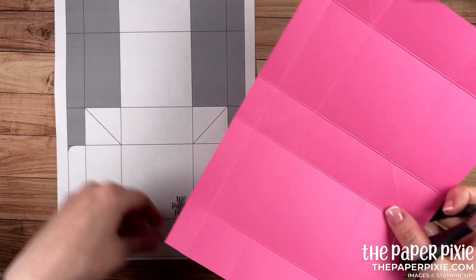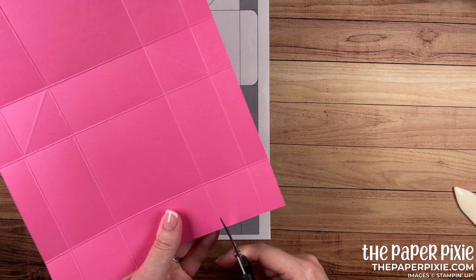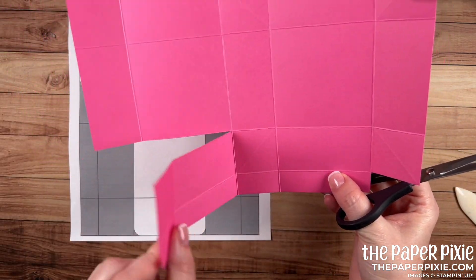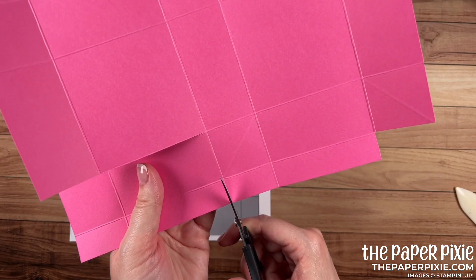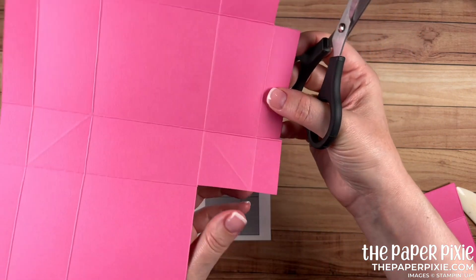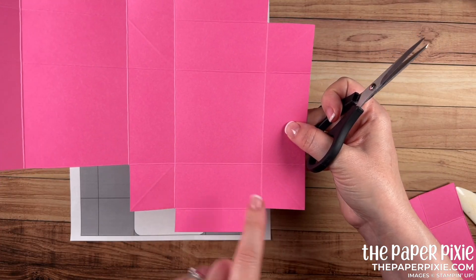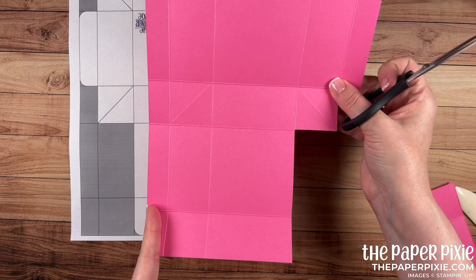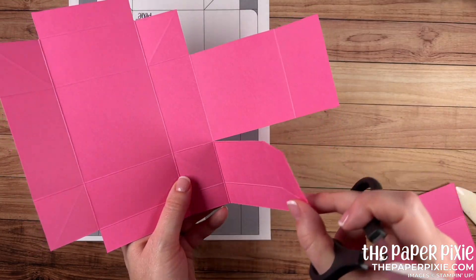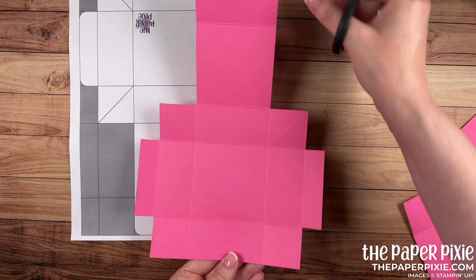Now I'm going to turn this 180 degrees and turn the template 180 as well. Come in two vertical score lines from the right and go up to the second horizontal score line. I'm cutting just to the left of the score line, then turn a quarter turn and remove these four sections, again removing that score line. Next, remove this little section by cutting on this side and again on this side. Now these two sides look similar. Repeat the same thing on the other side: come in to the second vertical score line from the left, cut up to the second horizontal score line, turn a quarter turn and remove those sections, then remove the little section.